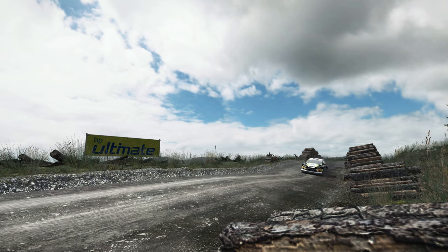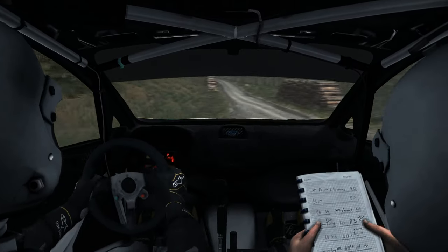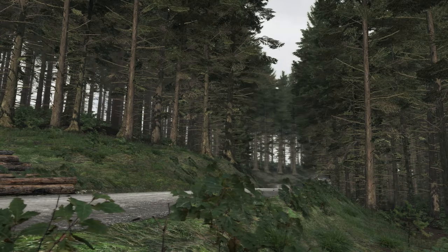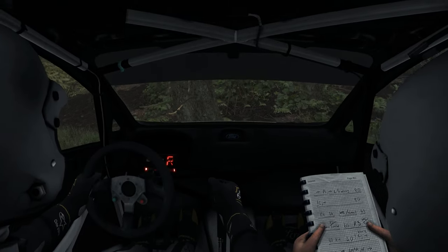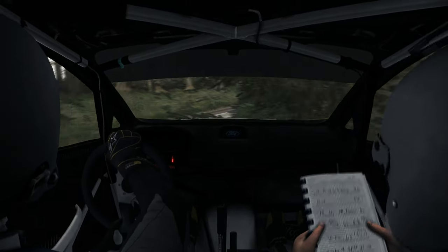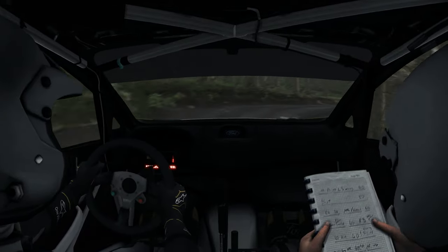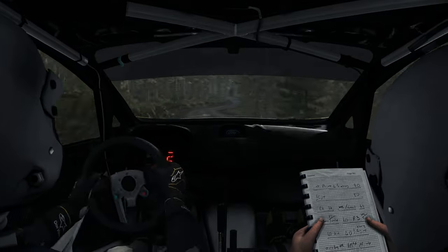Yeah, there came a little bit of a tree. Left 5, into right 6, into left 4 times the 380.